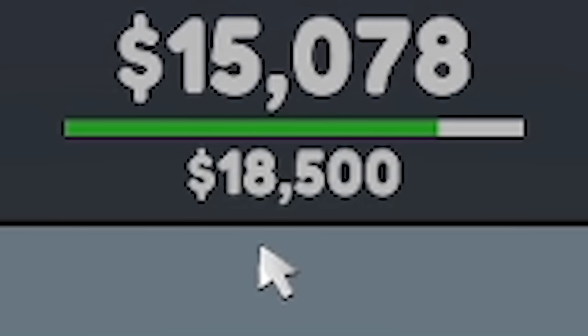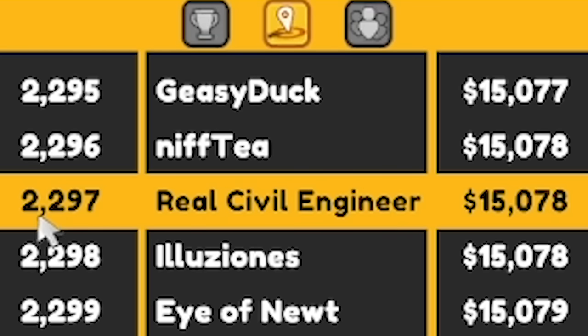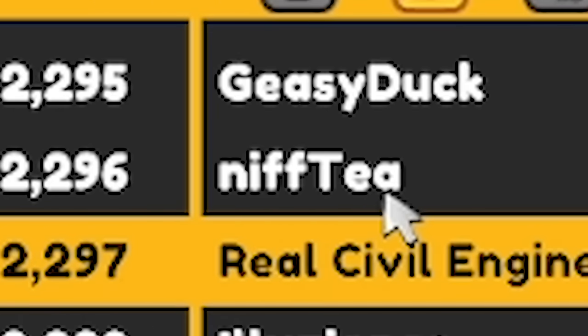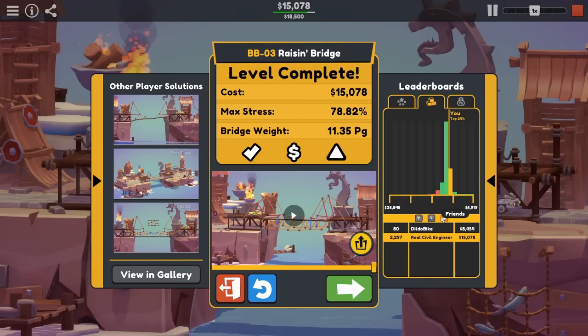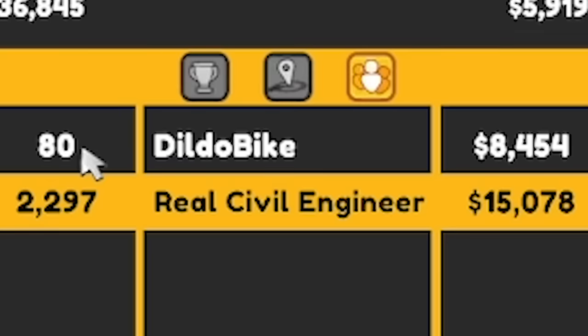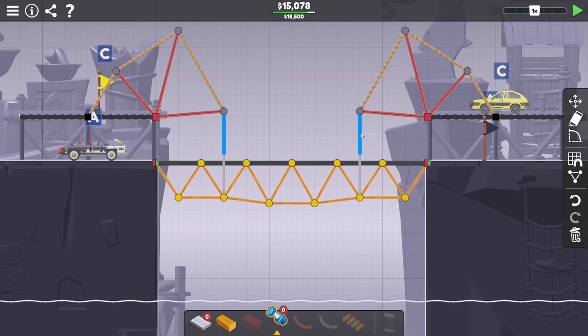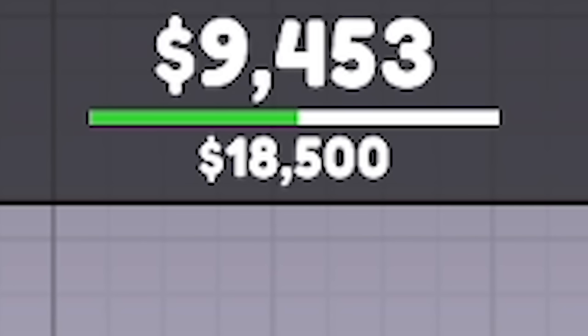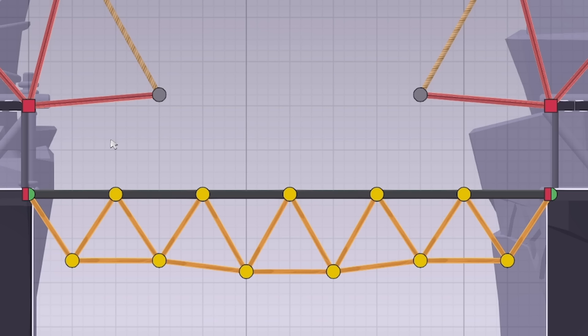I nearly used all the budget though — I'm still in the top 24%. I'm 2,297th. Look who's above me: it's Nifty with the Nifty-sponsored solution. If we have a look on the friends list, Tyler's 80th — 8,000 quid he did this one for. So what if I get rid of the hydraulics? He can't have used hydraulics, surely. There's a lot of surelys going on.